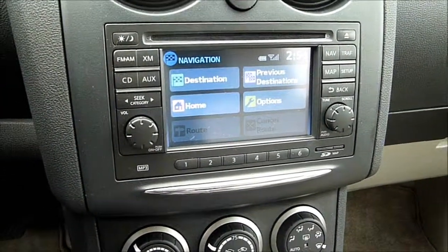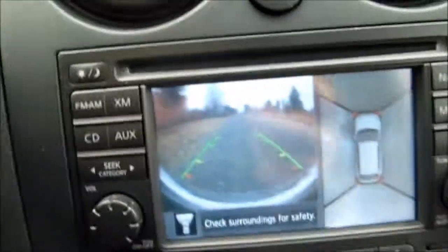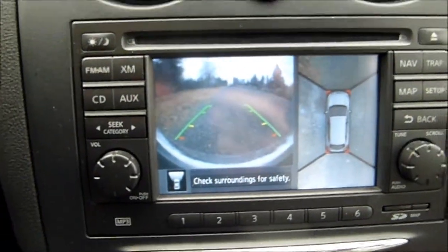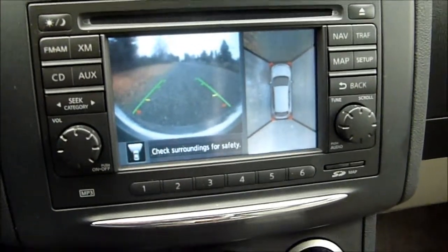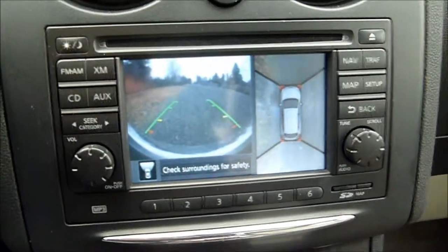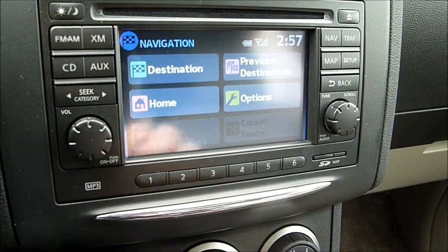There are a couple of nice safety features included with this onboard navigation system, and that is the cameras located around the car. Hitting the camera button gives you a full panoramic view of the car on this side, and here's the backup camera — you'll also get the same view when you put the car into reverse. It's nice to have that extra feature if cargo is impeding your view.